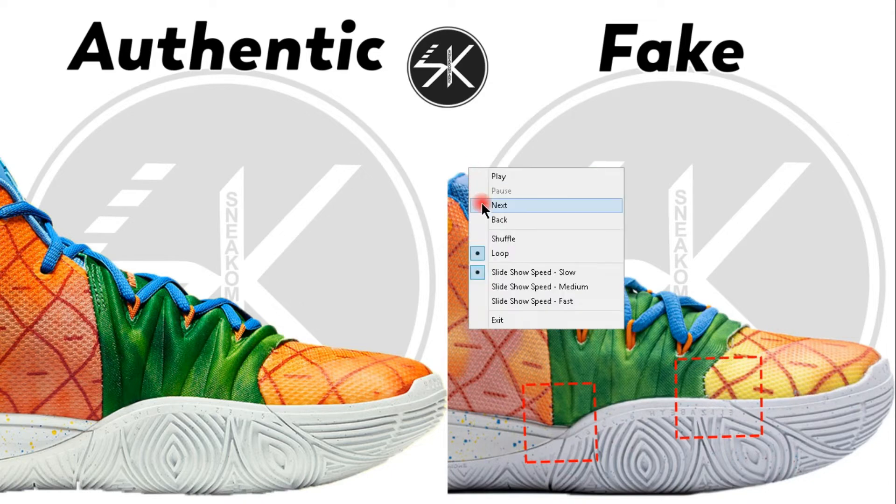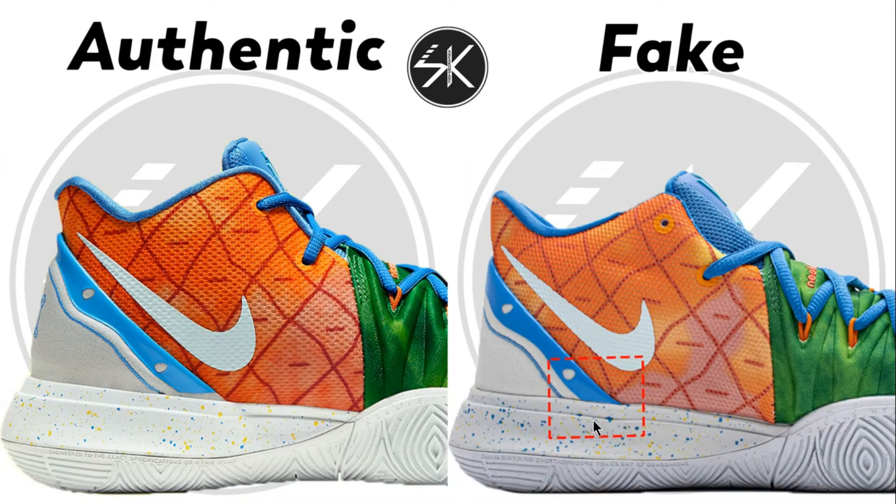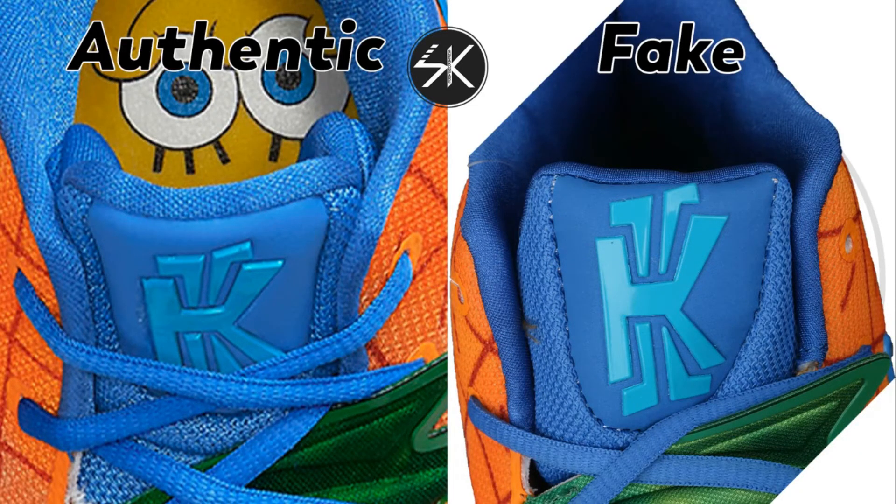Moving on — there is no white gap here on the fake. Also, looking at the tongue, you can see there is a gap between the Kyrie logo and the tongue on the authentic, but on the fake there is no gap here. It's completely different, and also a little bit droopy.